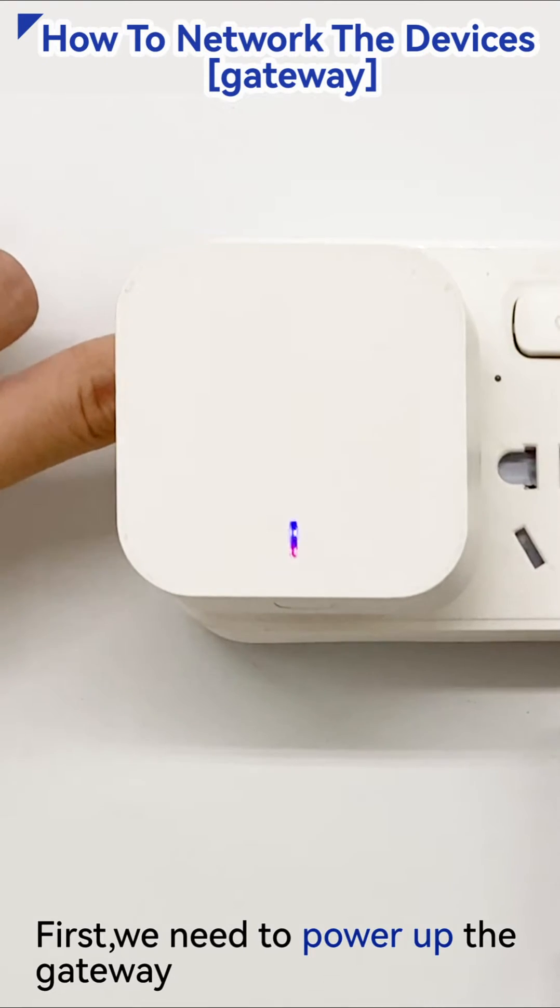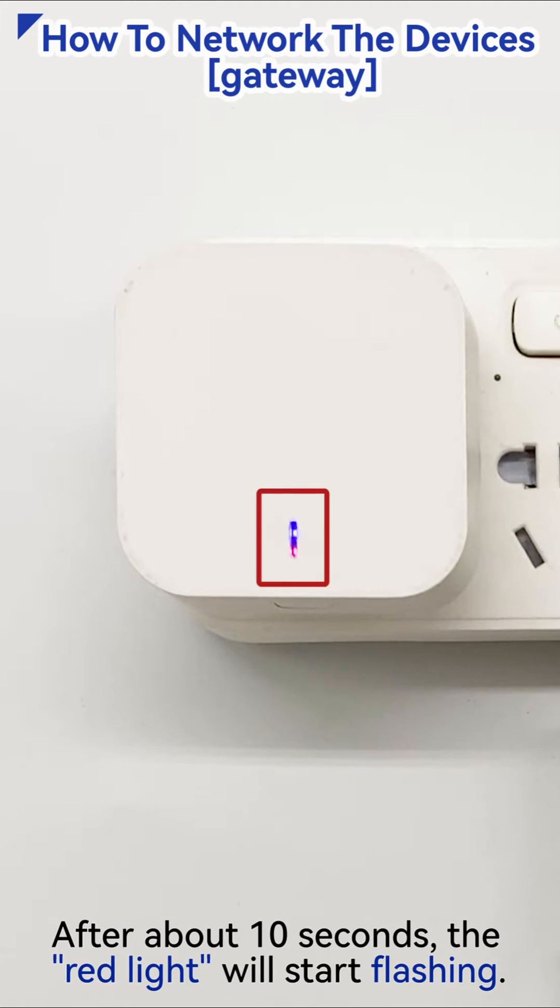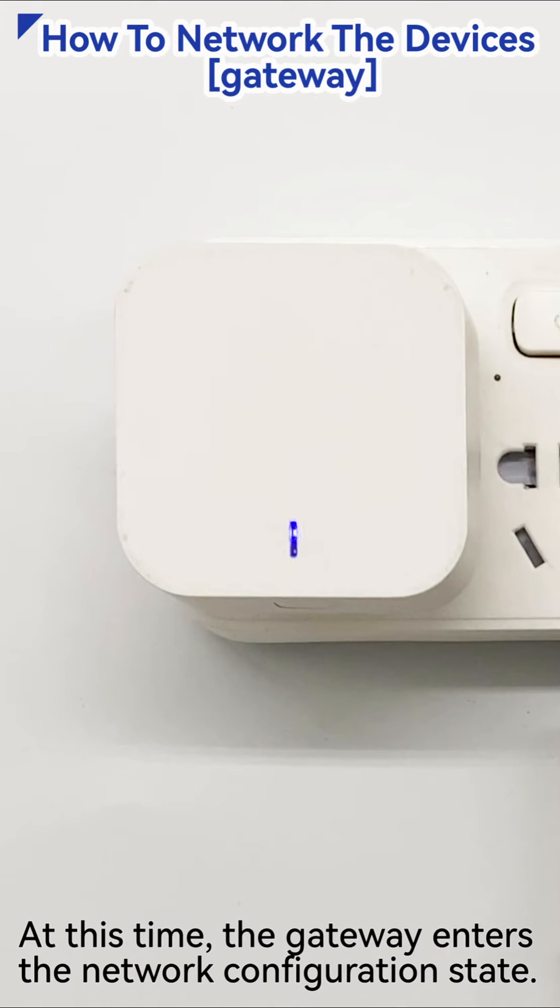First, we need to power up the gateway. After about 10 seconds, the red light will start flashing. At this time, the gateway enters the network configuration state.